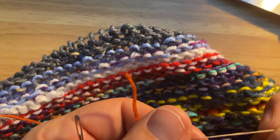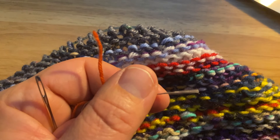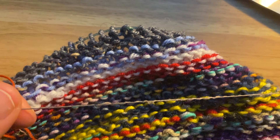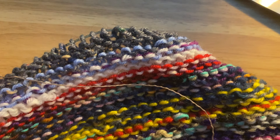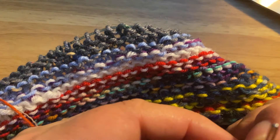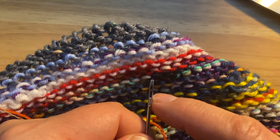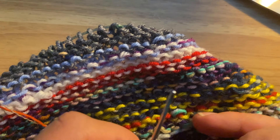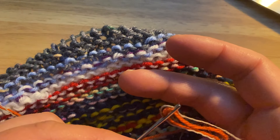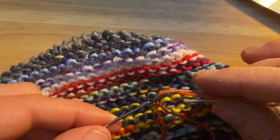Where the sequin spot is, I need to cut that off — there's enough length to the next sequin down there. You'll need a sharp pointed needle with an eye large enough to receive the yarn. Stick it through like that and pull — see how easy that is.